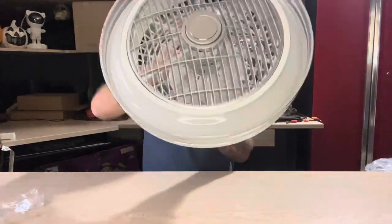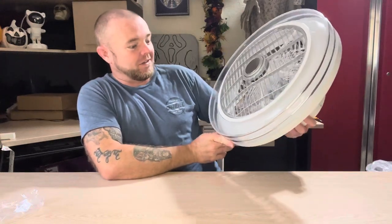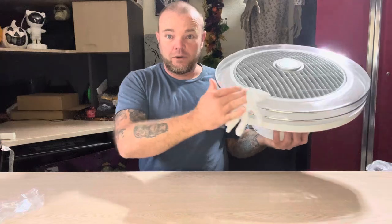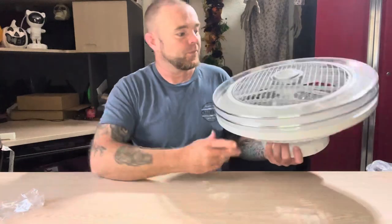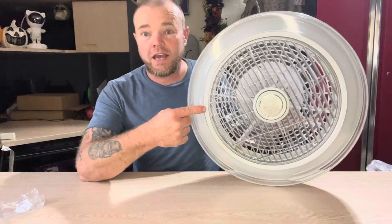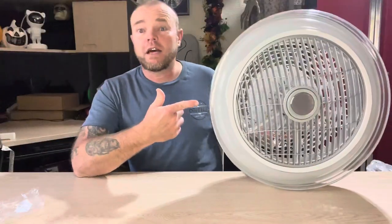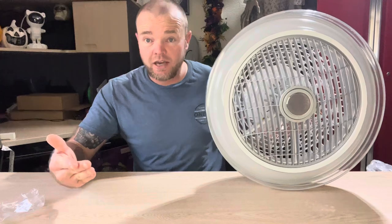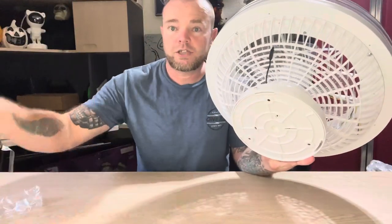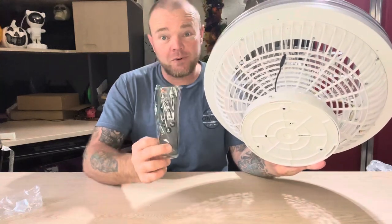This thing is really nice looking. The glove is so you don't get any fingerprints on the light cover. The fan has eight blades on it, there are three different speeds, the color temperature of the light is 3000 to 6000K, and on the back you have your IR sensor so you can control this with the remote.